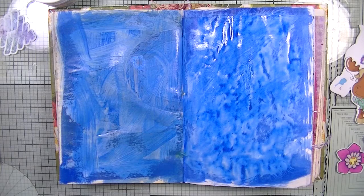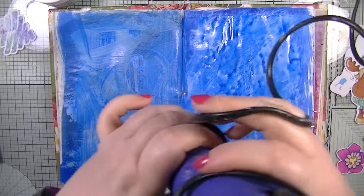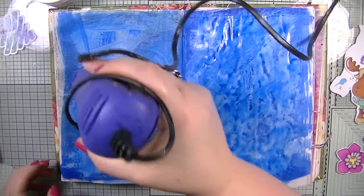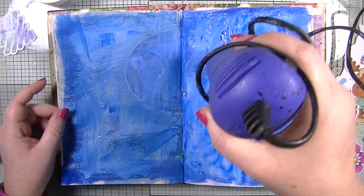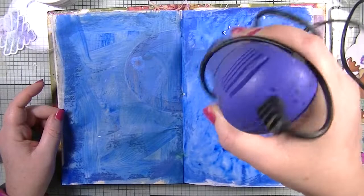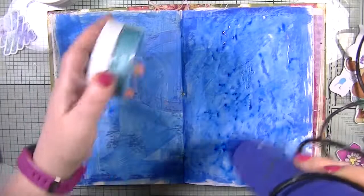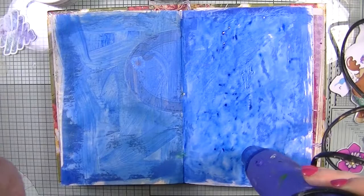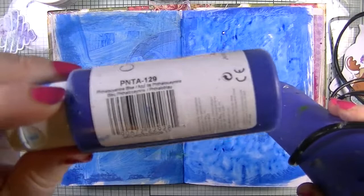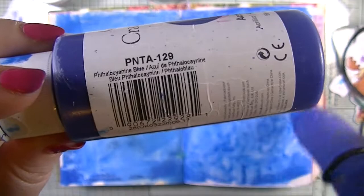I'm going to quickly blast it with my heat gun just so it's nice and dry — I may have to stick that page down to the other but that's fine. The other thing I brought in is my embellishment mousse in Coastal Fur — I thought that would be quite nice to use. The blue I used — I can't quite read it — but there you go, that's the blue I used.